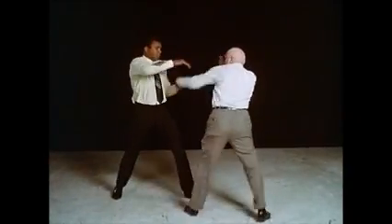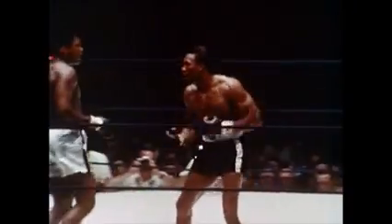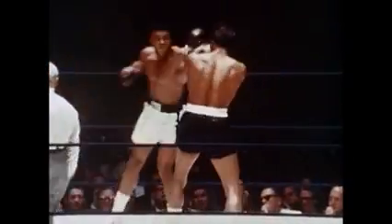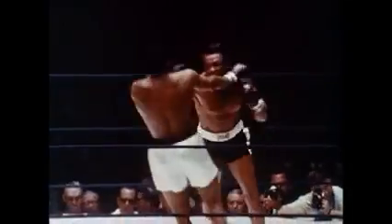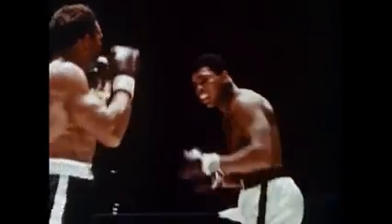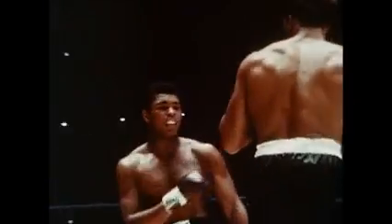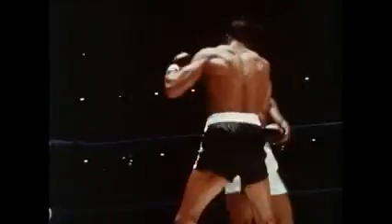Come over here. What do you do? Did I touch your lip? Did I touch your lip, really? All right. He hit hard. He caught me a couple of times that really shook me up.